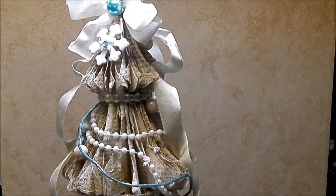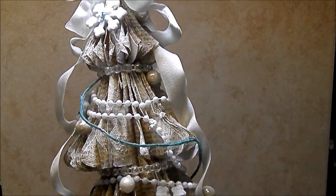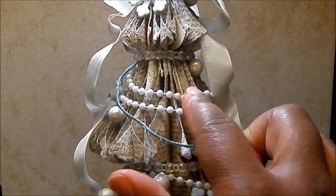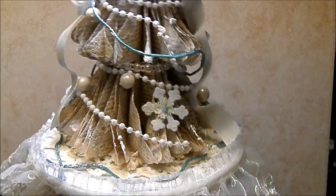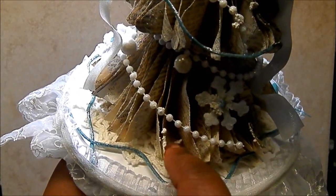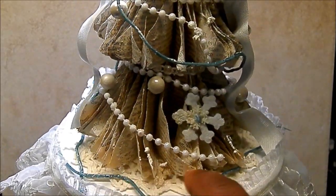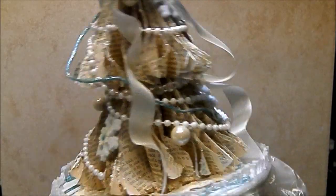Then I added some iridescent flat back pearls. I got those from the Lizzy Jose Zibbit shop — I'll put that link in the description box as well. I also added some white string beads I got from Hobby Lobby. And finally, I have two doilies — a white doily and a cream colored doily — that the Christmas tree is sitting on to kind of mimic a skirt. And then I have this blue little garland; I got those from a pick from Michael's and I have it going all throughout the tree.